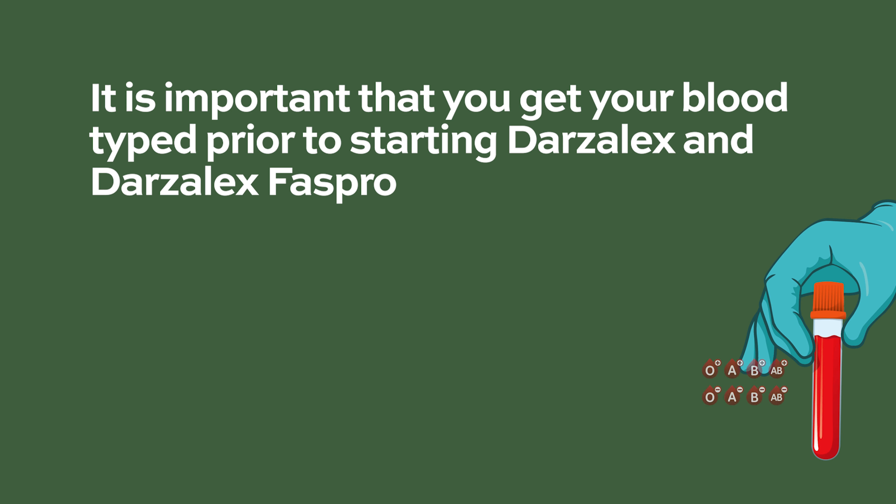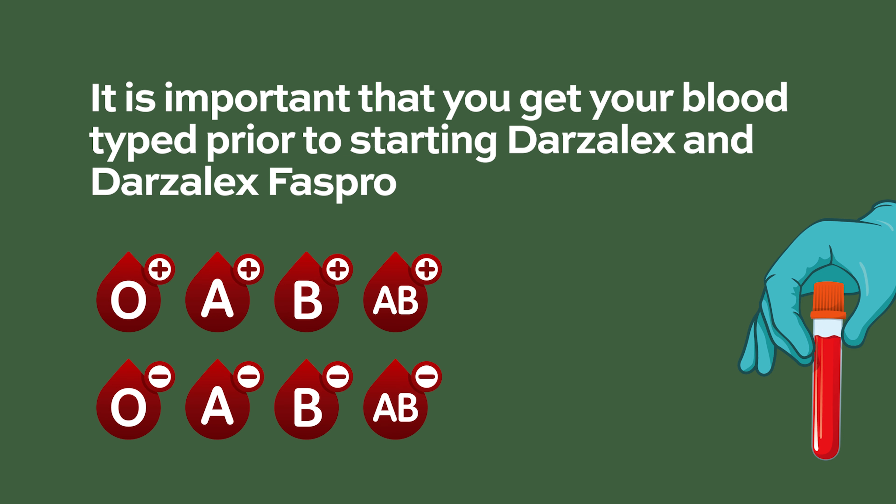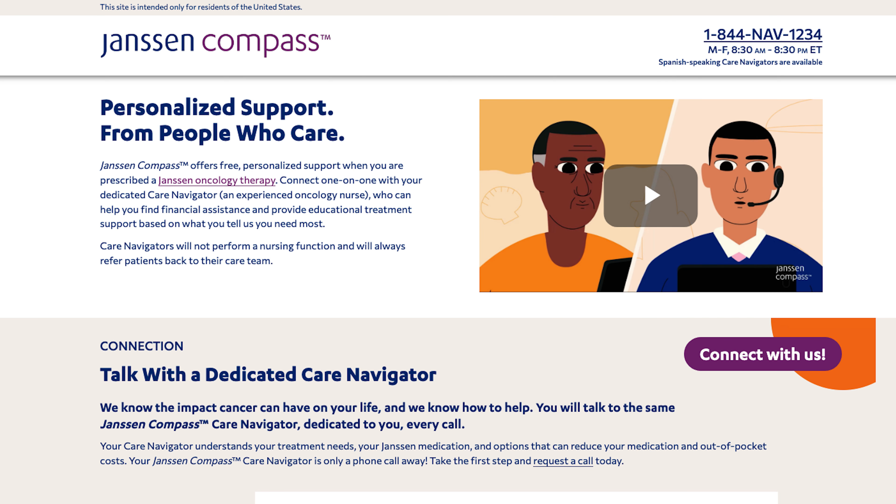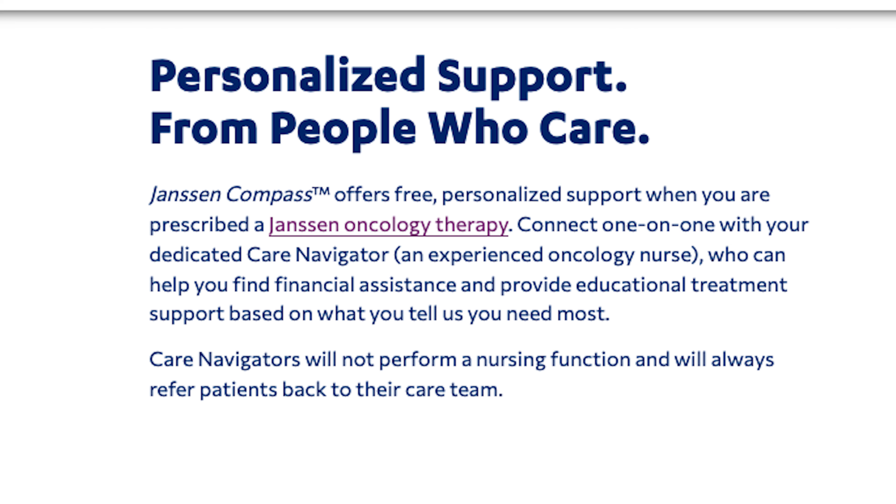It is important that you get your blood typed prior to starting Darzalex and Darzalex FasPro, as they bind to red blood cells and interfere with blood bank compatibility tests, including antibody screening and cross-matching that are part of routine pre-transfusion workups. Let all your doctors know you are receiving Darzalex and that it may interfere with blood type matching. Janssen Compass offers free personalized support, connecting you with a dedicated care navigator and experienced oncology nurse who can help find financial assistance and provide educational treatment support.